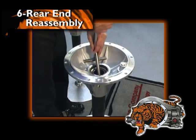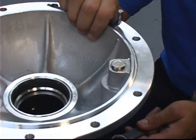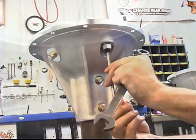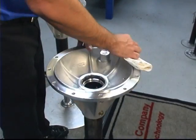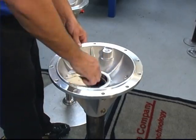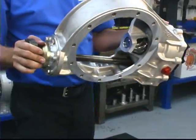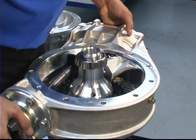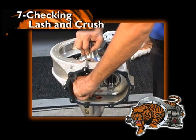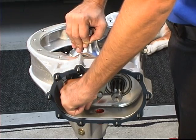To begin reassembly, remove the two carrier seals. Then back off on the wear pad. Clean all surfaces on the bells and the center section. Set the carrier into the left bell, then set the center section onto the left bell. While holding the pinion, press down on the carrier while rocking it back and forth to check for lash. Properly adjusted, you should feel approximately 1/32nd of an inch.